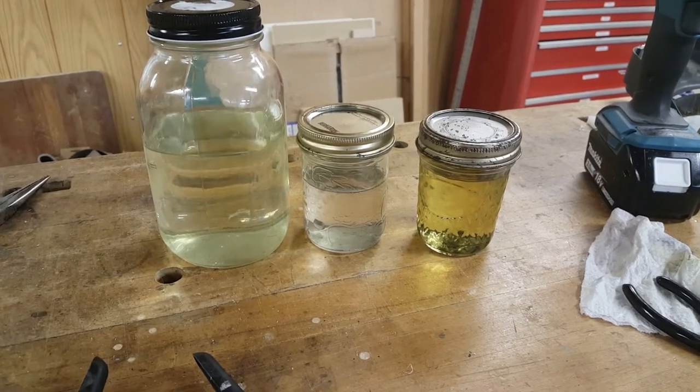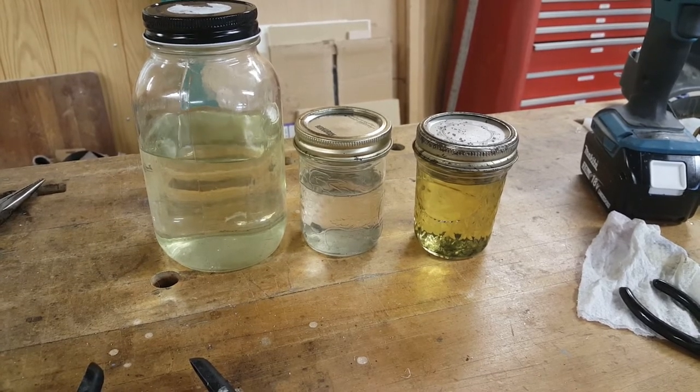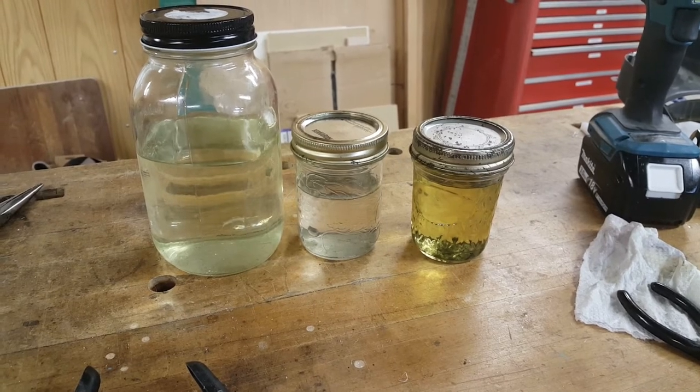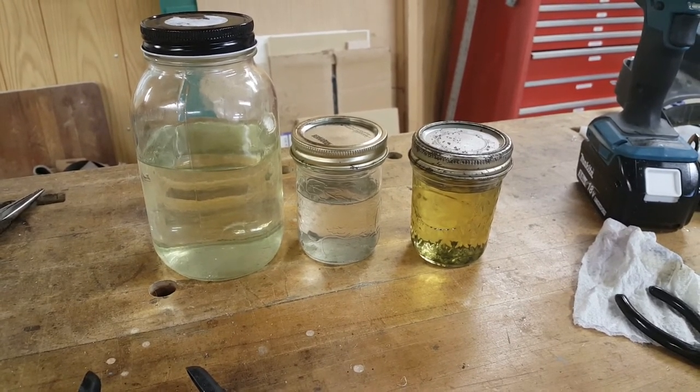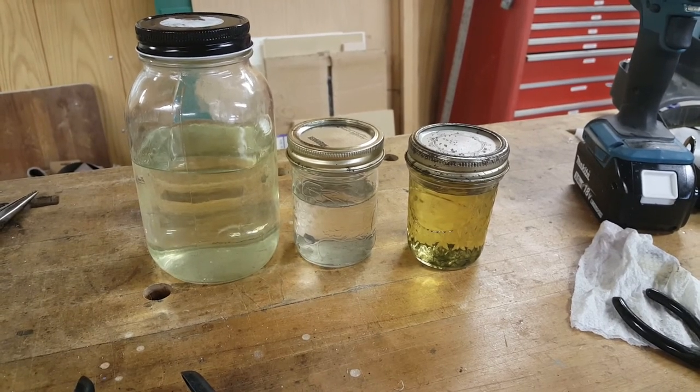Left to right is the paint thinner, the naphtha, and the lacquer thinner. You can sort of tell the lacquer thinner is the one that got the most gunk off — or perhaps it's just good at taking some of the copper oxides off the little brass wheel. It is sort of a greenish tint, which might indicate some copper contamination.